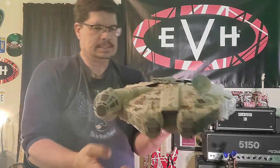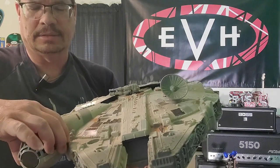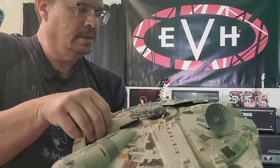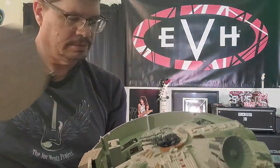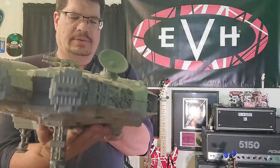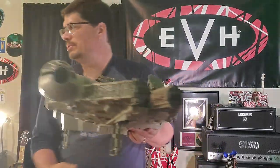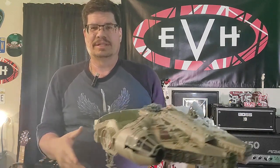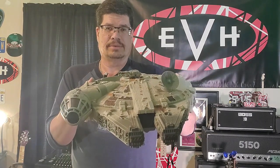That is a clean Millennium Falcon — I'm going to keep that box too. Cockpit looks nice, got the compartment on top. I'll get it set up somewhere — on a little table or on top of the shelf. There we go — that's the brand new acquisition, the Millennium Falcon Power of the Force line, 1996 model. That's awesome, man.